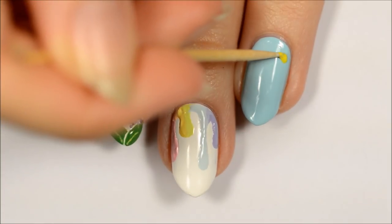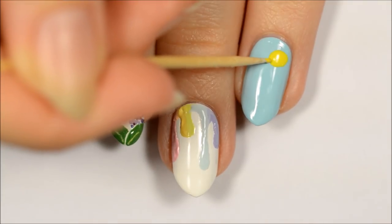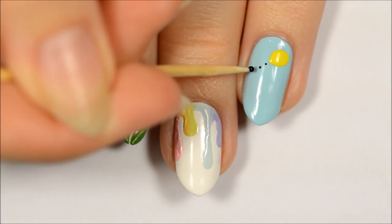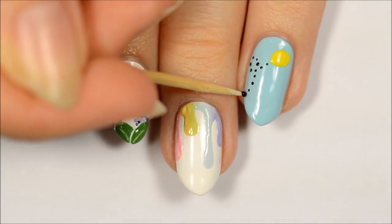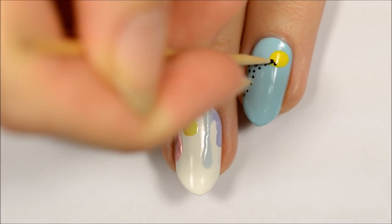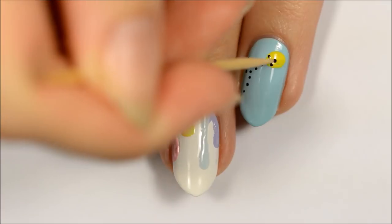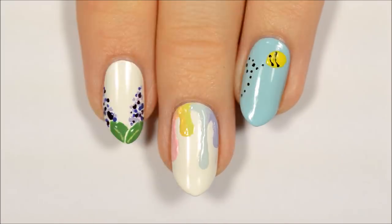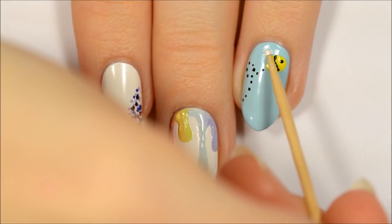The third design is a bumblebee. Start off by making a large yellow oval near the top of the nail. Add some black dots behind the bee. Add stripes and an eye in black. Add a little wing in white.